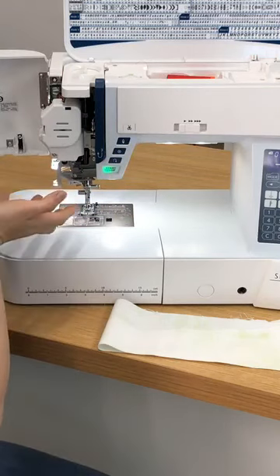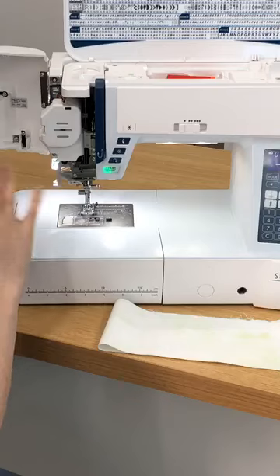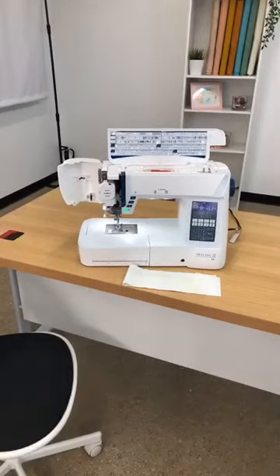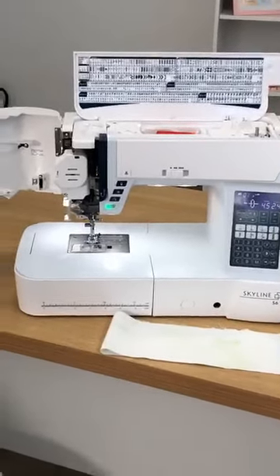I love this Janome because I'm able to open this door and see really easily. Not all machines have a door that opens, so it's a feature I really love about this machine in particular. Let me show you what happens when you don't thread the take-up lever correctly, and then I'll show you what happens when you do.